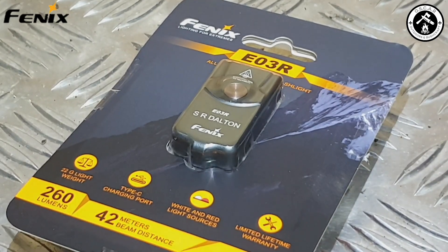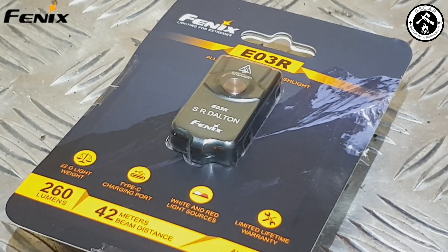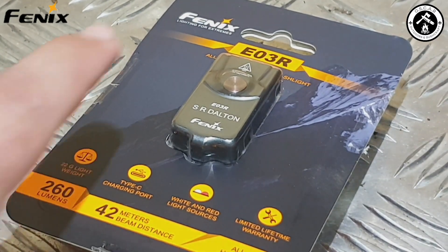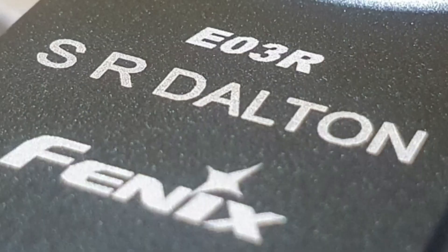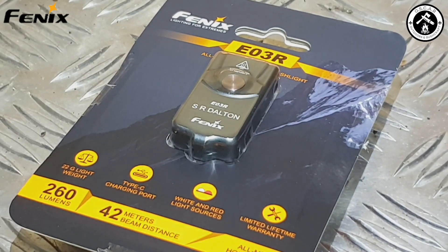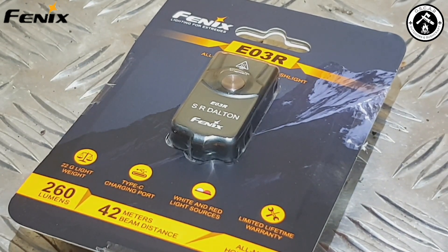Welcome back everyone. First of all, thanks very much for clicking on my video. As in the intro, this is a review of the Phoenix E03R keychain flashlight. Those eagle-eyed amongst you will see that my name is now laser engraved just above the Phoenix logo. This is because Phoenix apparently sent me this flashlight to do a review on the Oscar Outdoors channel, obviously in return for the flashlight. So first of all, I'm going to go through all the specs on the outside of the packaging, and we're going to open it up and have a little play.